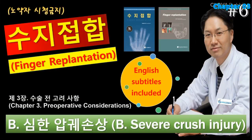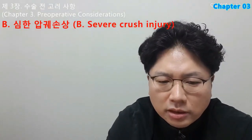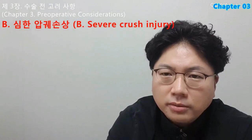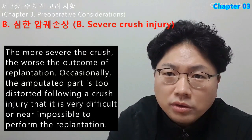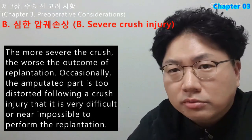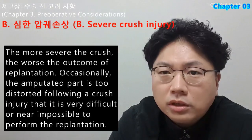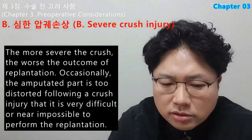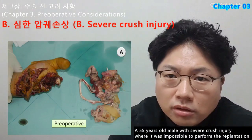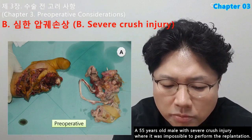Finger Replantation, Chapter 3B: Severe Crush Injury. The more severe the crush, the worse the outcome of replantation. Occasionally, the amputated part is too distorted following a crush injury that it is very difficult or near impossible to perform replantation. A 55-year-old male with severe crush injury where it was impossible to perform replantation: open amputation was done at first setting, subsequently soft tissue reconstruction was performed with a free anterolateral thigh flap, and finally a second toe transfer was done for functional recovery.